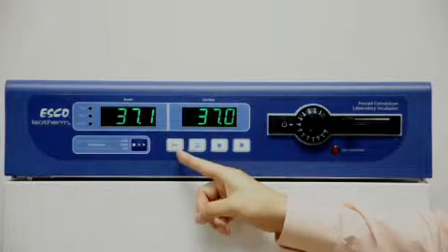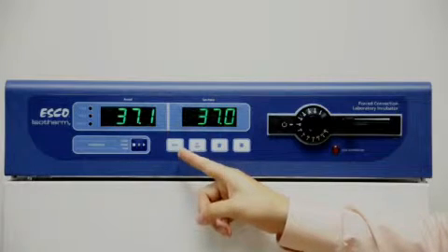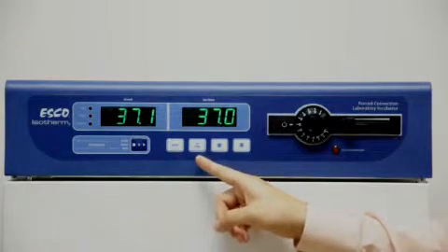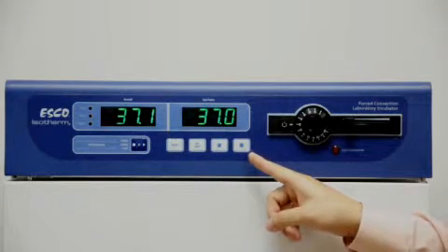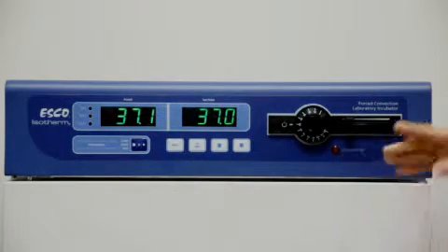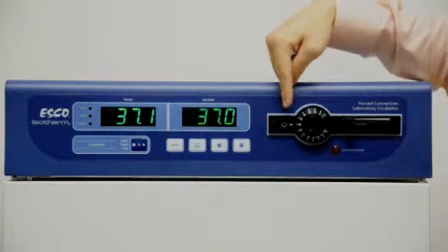We have a menu key to enter the menu for setting alarms, data logging, service, and other functions. There is a set temperature key, and up and down arrow keys. Moving on to the right, we have a mains power switch, which makes it easy to turn the incubator off.